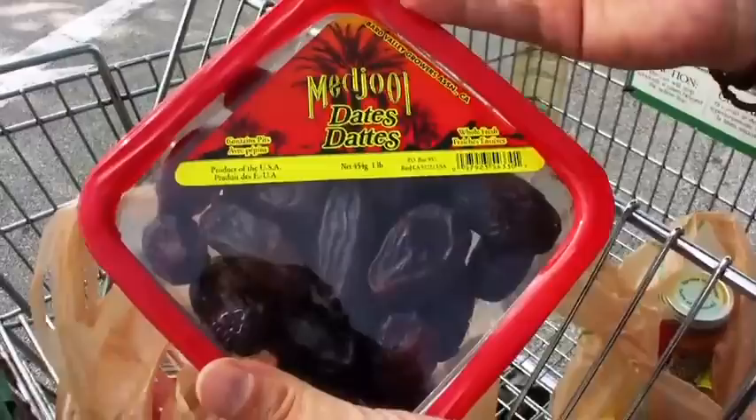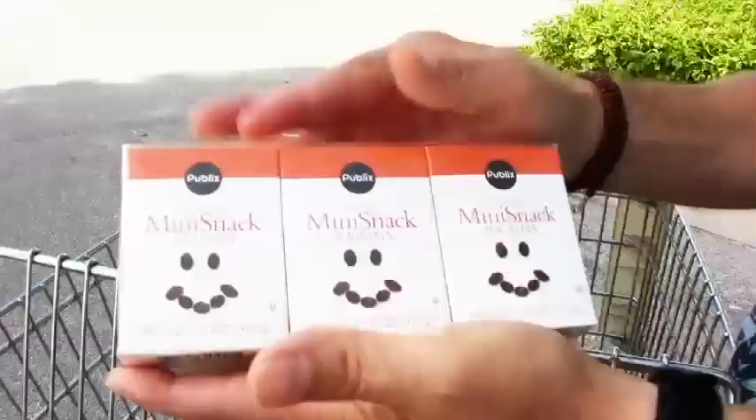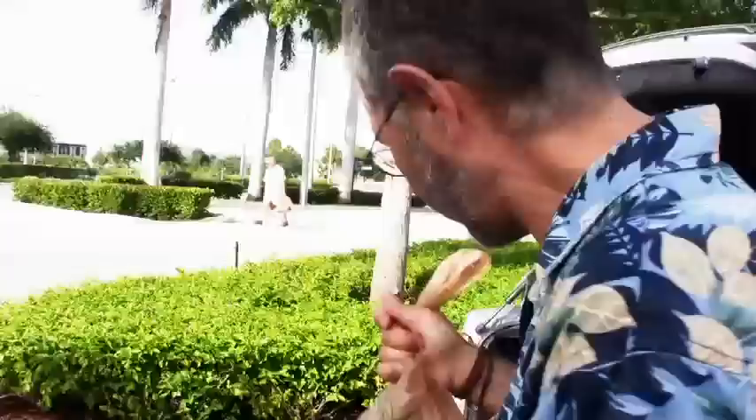Next on my list is dried fruit. I go easy on this because dried fruit is very calorie-dense and easy to overeat, but it comes in handy in certain recipes to add sweetness. My all-time favorite are Medjool dates — the sweetest, plumpest, juiciest date there is, and we can now get them all year round. The staple I keep on hand is raisins, and I buy them in bulk. I keep a box or two in my backpack so I always have something healthy as a snack. You can even buy organic if you choose.